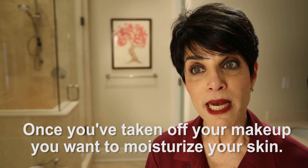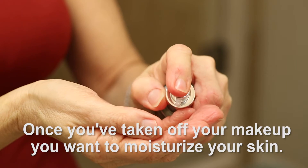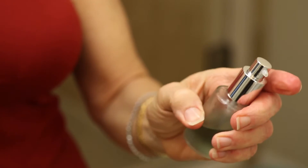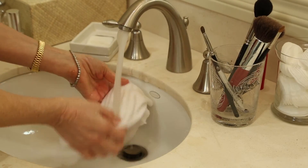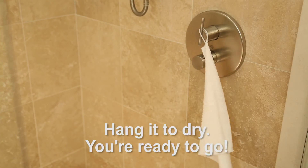Once you've taken off your makeup, you want to moisturize your skin. Then you wash the cloth with soap and water. Hang it to dry, and you're ready to go.